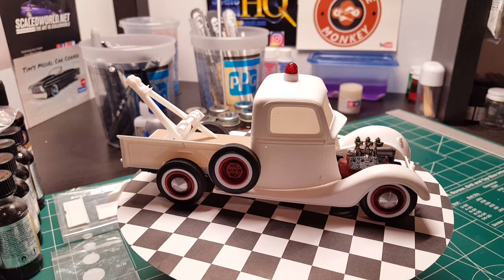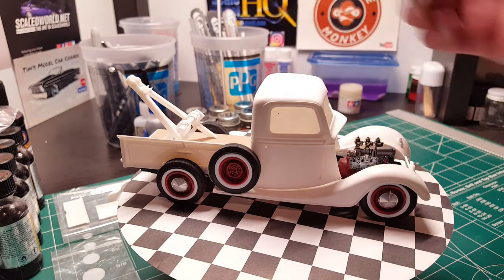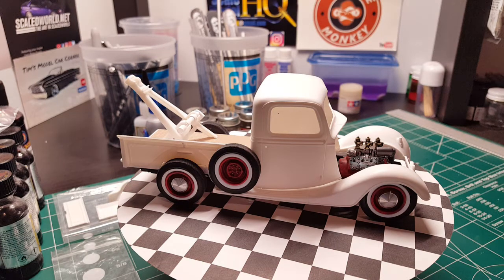The light on top came out of the Revell 57 Del Rio wagon — the police car version. I figured that would work pretty well. I have three of those kits and I don't plan on building one as a police car, so that's where I got the light from. Everything is just sitting on there right now.